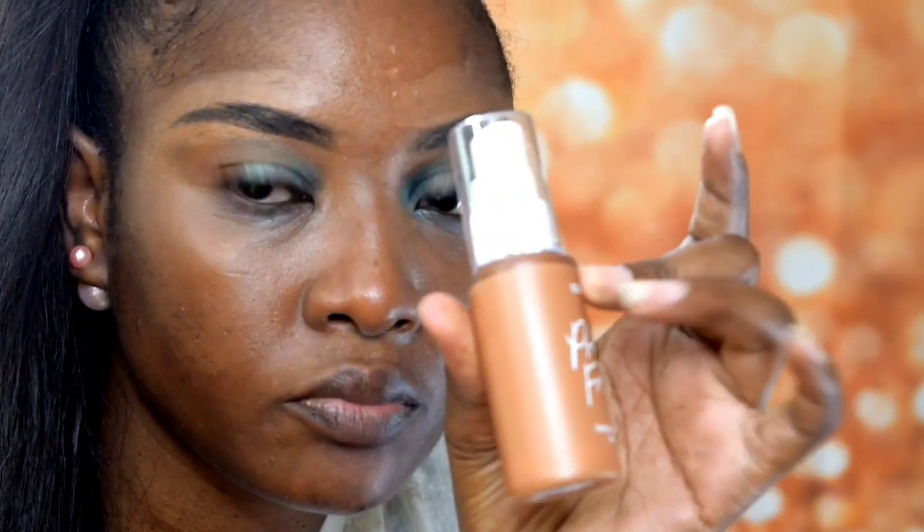Let me show you guys the color I got. This is the deep dark 185W — this is how it looks. I'm just going to shake it and then go in with a few pumps.